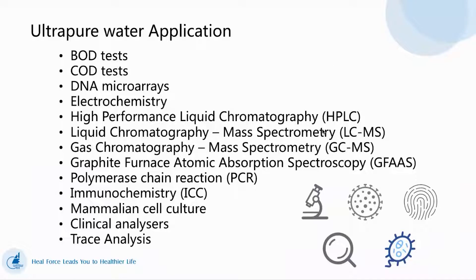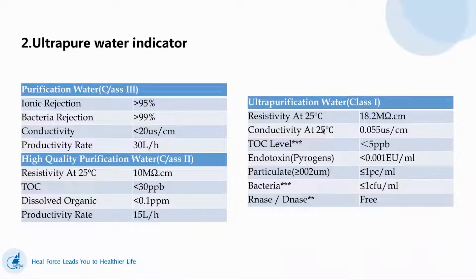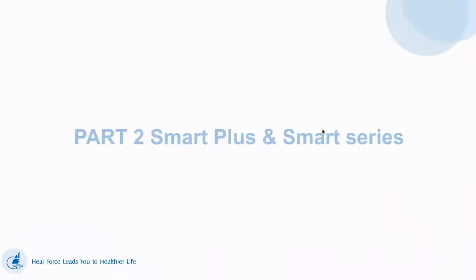Ultra-pure water applications include BOD test, COD test, HPLC, LCMS, and so on. The ultra-pure water indicators are Class 3 water, Class 2 water, and Class 1 water.